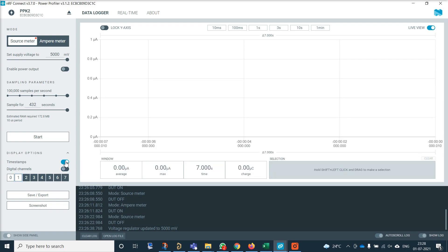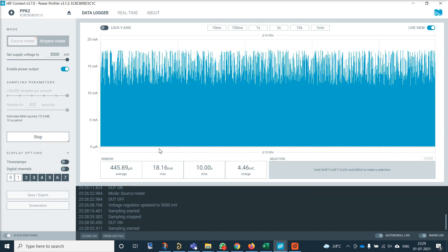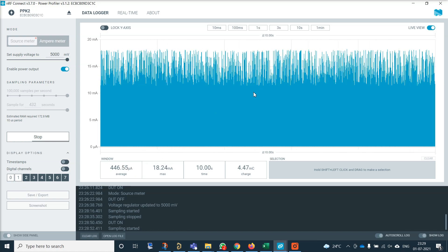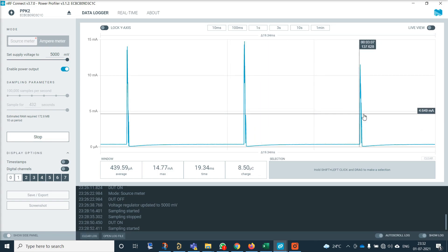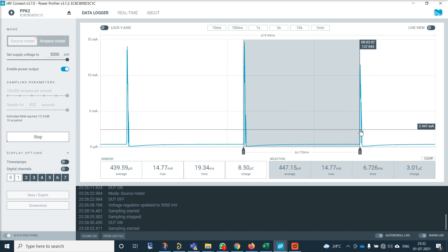So let us see how it works. We don't need digital channels or timestamps for now. We have already connected the DC-DC converter module at the output and are providing 5V as input. When we enable the power and start logging, we can clearly see 445.54 microamperes is the average current the DC-DC converter module is consuming, which is quite near what the datasheet claims. You can zoom in using the scroll button of your mouse. These peaks appear and you can measure how many milliseconds apart they are — pressing Shift and left-clicking to drag between peaks shows they occur every 6.7 milliseconds.